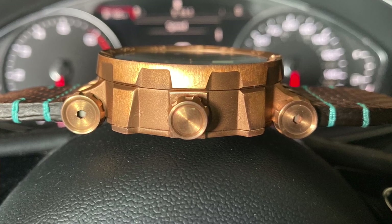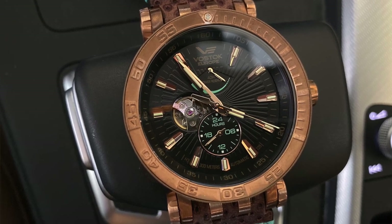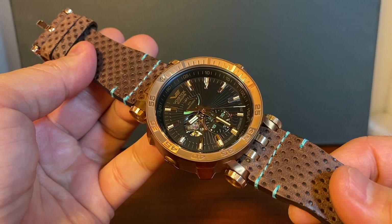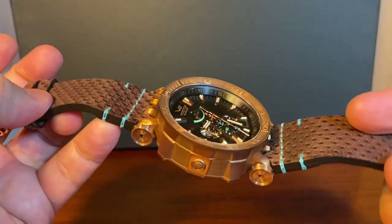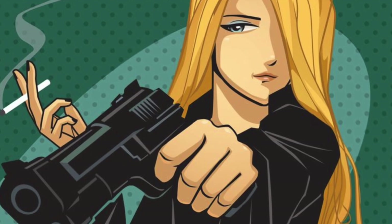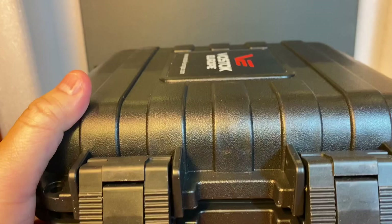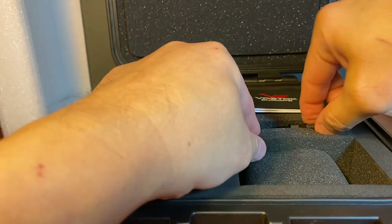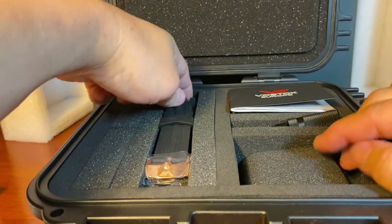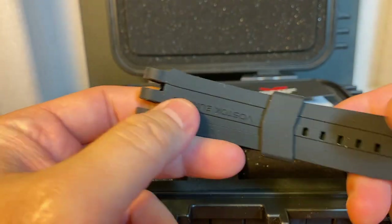This is a genuine handmade strap from Italy, and I really like the turquoise contrast stitching that matches perfectly with the power reserve indicator and the numbers on the 24-hour time zone. There is the signed buckle. It also comes with a secondary strap, so let's take a look at the presentation. Here is the presentation the Energia comes in — a plastic case with information such as Vostok Europe, a changing tool, the slot for the watch, and the extra silicone strap.